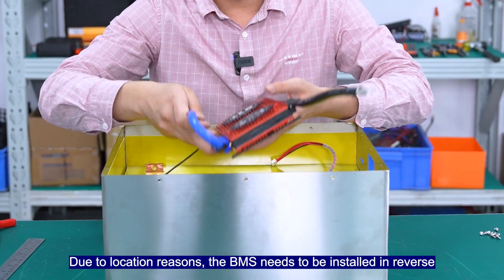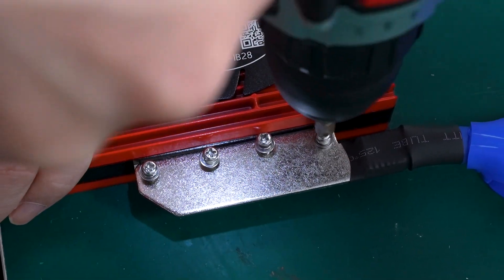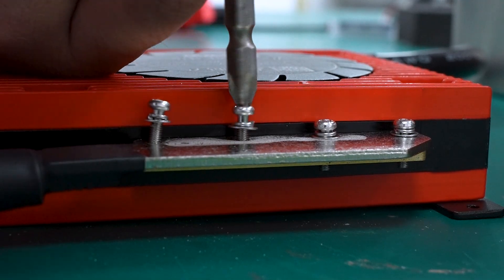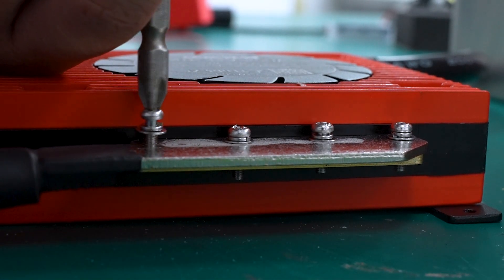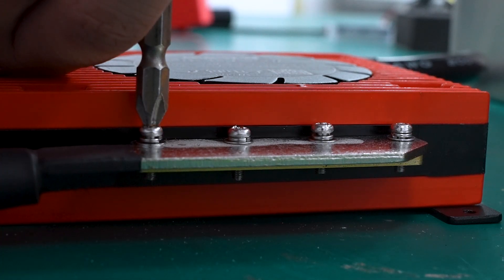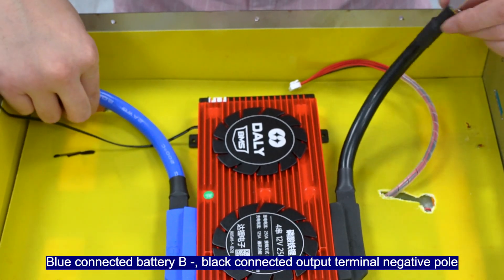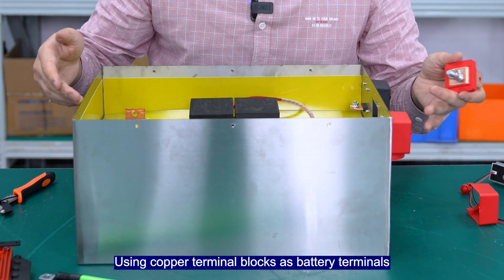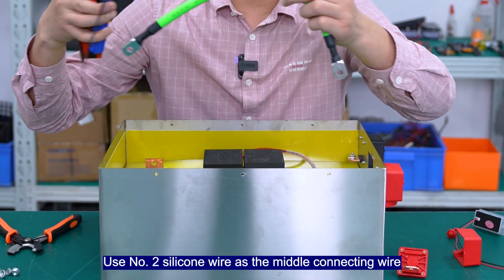Due to location reasons, the BMS needs to be installed in reverse. The blue connector goes next to the battery, with the terminal block connected out at the pole. Using copper terminal blocks as battery terminals and number 2 silicon wire as the middle connecting wire.